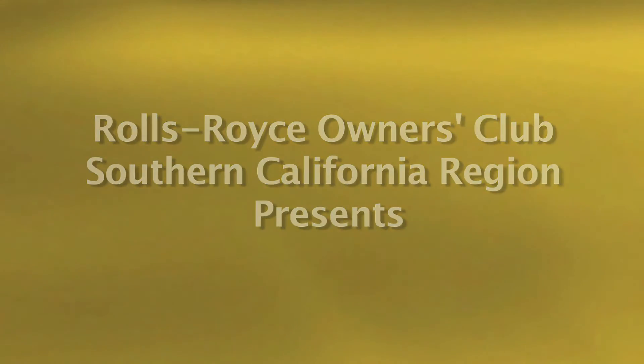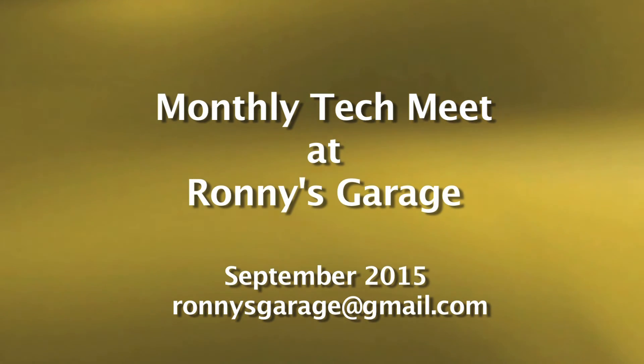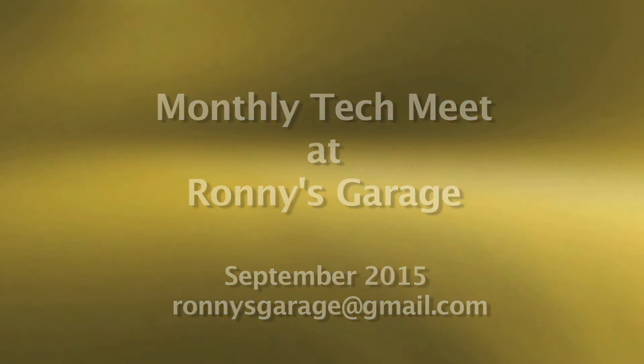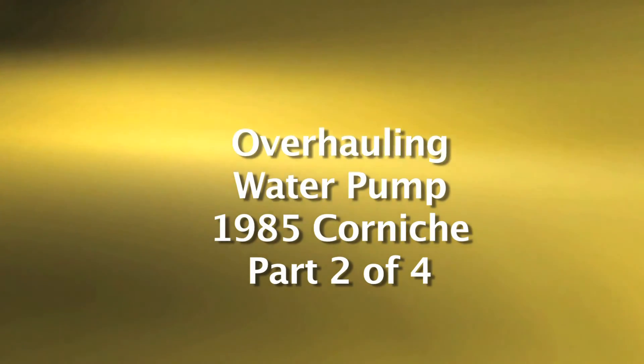Hi, I'm Ronnie from Ronnie's Garage. Welcome to our monthly tech meet for the Rolls-Royce Owners Club of Southern California. Today we will be overhauling a water pump that has already been removed from an '85 Corniche.